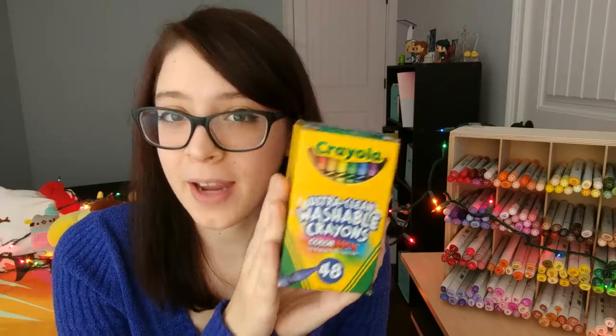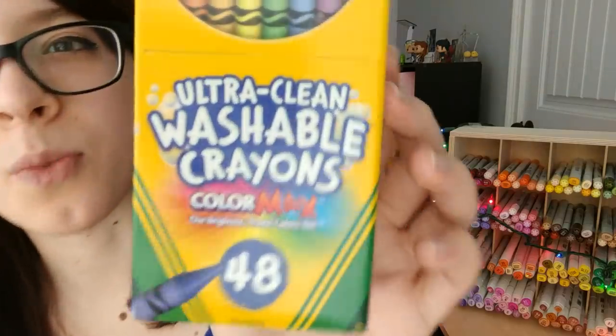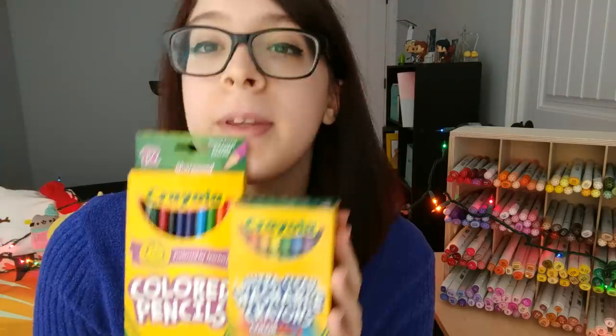I say crayon — do you say crayon? Some people say crayon. A 48 set of Crayola crayons that I may or may not have stolen from children, and of course only the washable kind because I'm not a savage. I also have a 12 set of colored pencils from Crayola. Maybe this will be the dream team right here — we'll see what we can make with these.